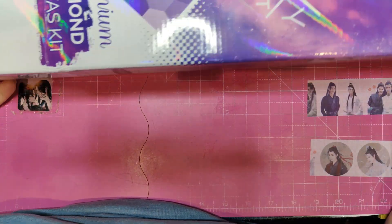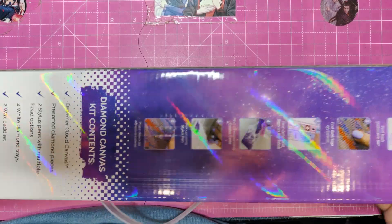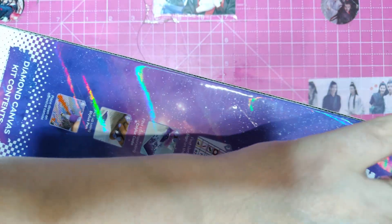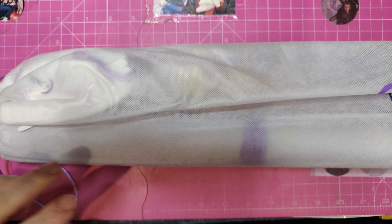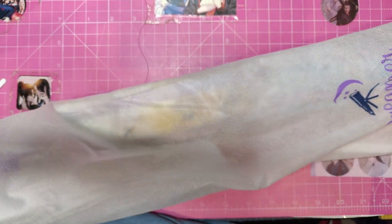Dreamer Designs canvases come in this box. They have this little handy handle there. Lots of information on the box. Now let's open it and see what we have inside. Besides the box, they come in these nifty little packages. It's where I keep them when I'm working on them. I wrap them around.